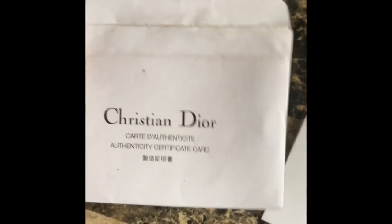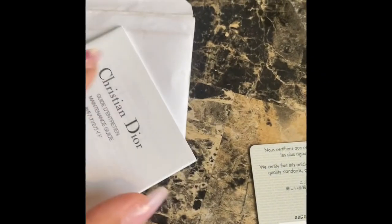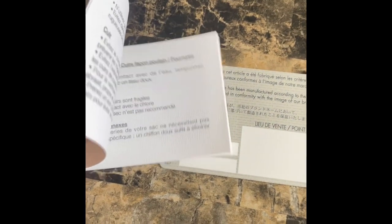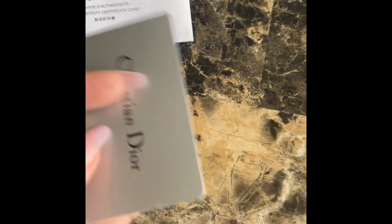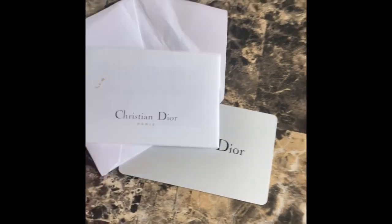I forgot to show you guys the authenticity card. So here's the envelope, here's a booklet, and here's a card. I don't know if it's real though, because it doesn't have anything written on the back. Let me know — you all that have real ones — why there's nothing on the back of it. I don't know if it is a dupe then. Oh wow, it's a vintage dupe. It's vintage, it was affordable.